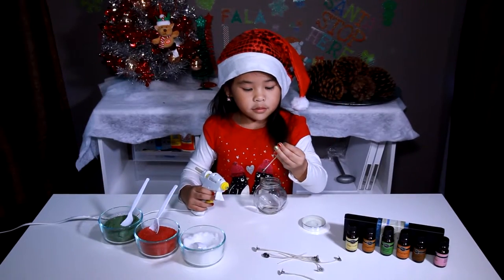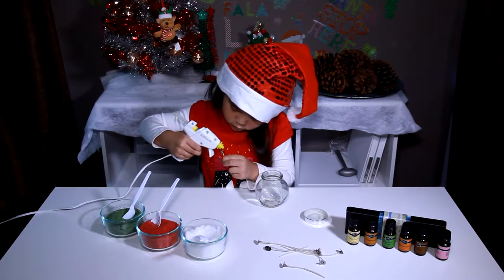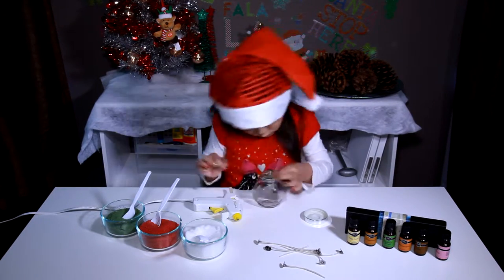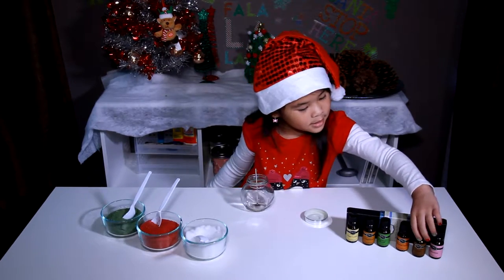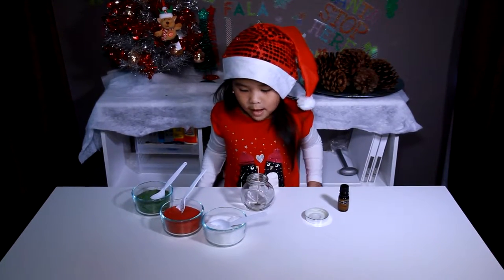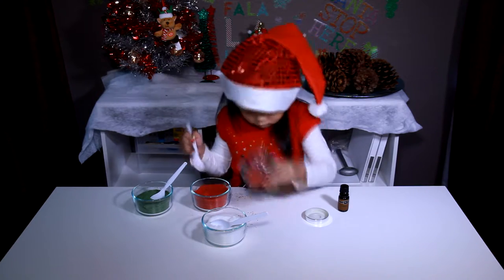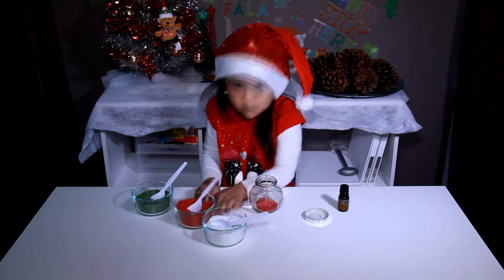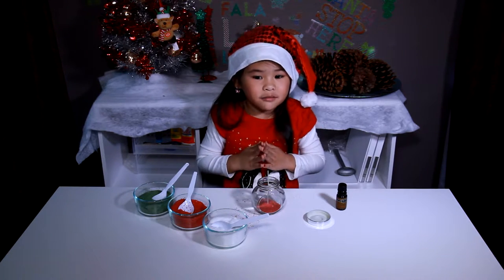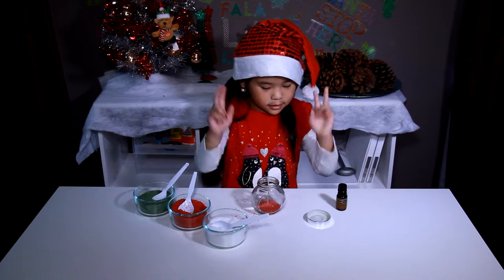First we have to glue the wicks into the jar. I'm going to add cinnamon. Now we have to layer the wicks in the jar. Every time we change color, we have to put two drops of oil into the jar!